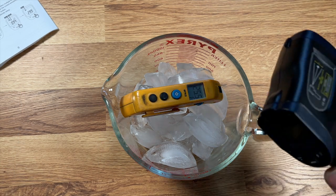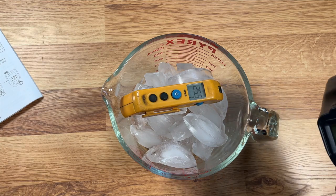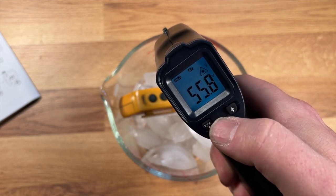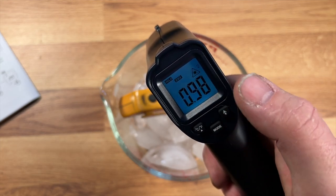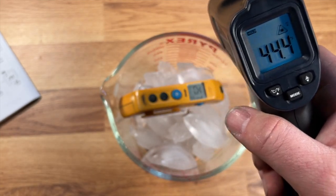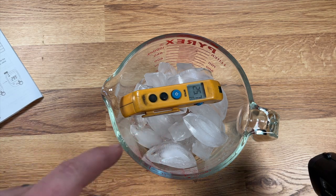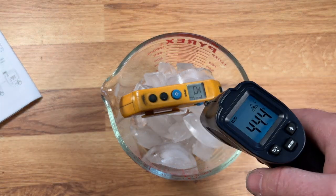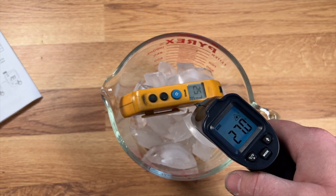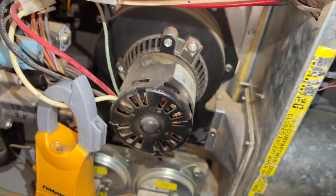We've got a little accuracy experiment. We set the emissivity to 0.98 for ice. We hit the mode button, hit it again until we reach EMS, and we're at 0.98. My reference thermometer in the ice reads 25.7°F. Shooting it with the laser — we're only off by about two degrees. Pretty good.